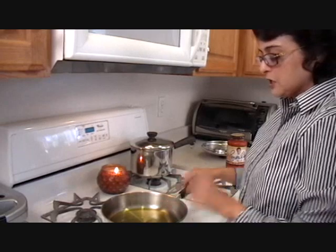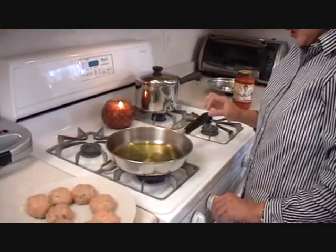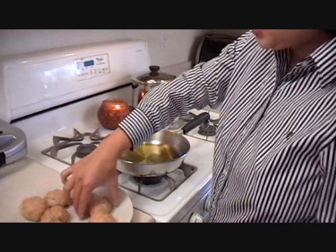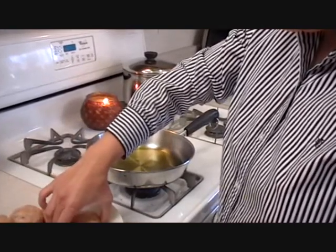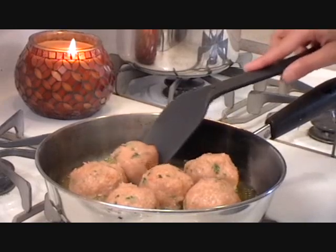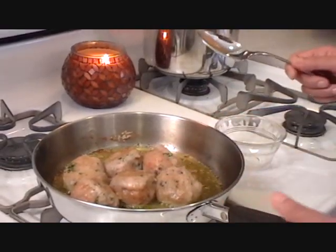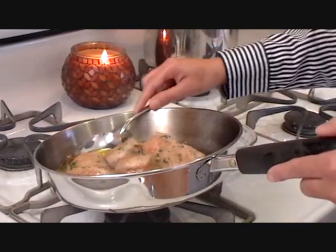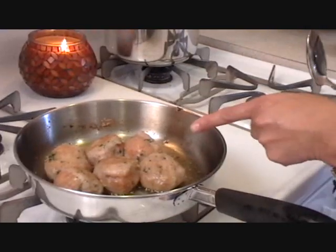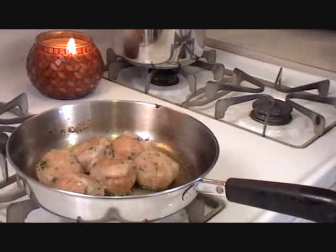Here I have a saucepan coated on the bottom with extra virgin olive oil. I'm going to lower the heat and gently put the chicken balls in. The chicken balls are browned and I had too much oil in the pan, so I took out the extra oil. Now I'm going to add the sauce to the browned meatballs.